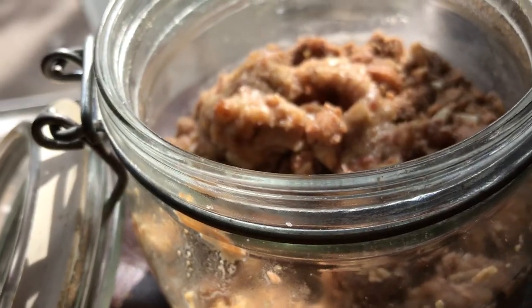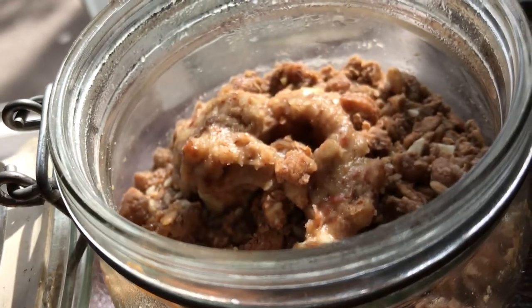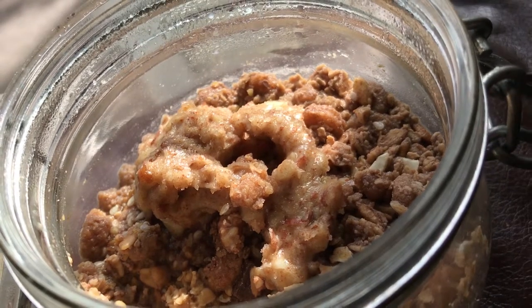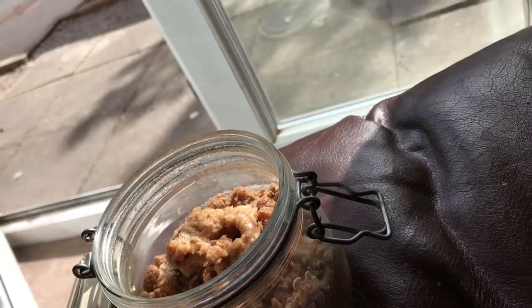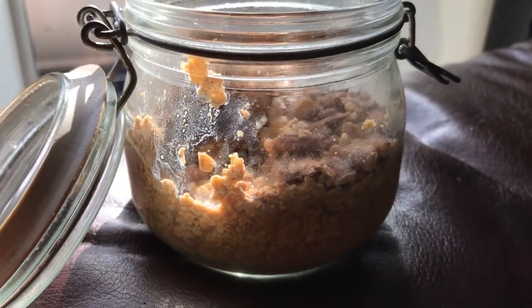So it's morning, it's breakfast time. We've got our overnight oats ready and they're all done. Look at this — that milk has like dissolved, absorbed. Yeah, nice. Nice juicy meal.